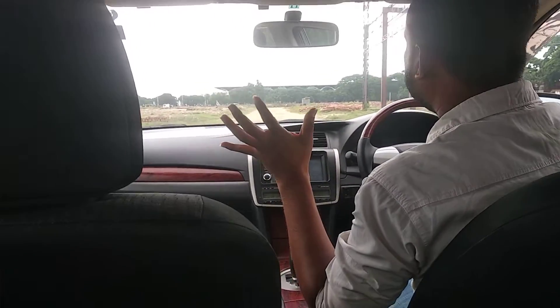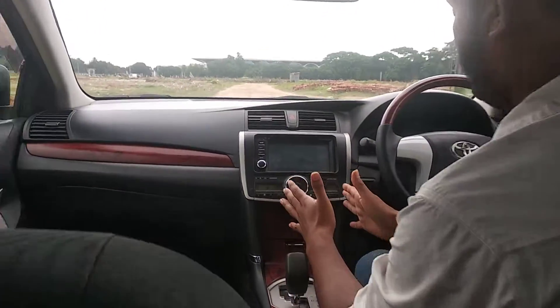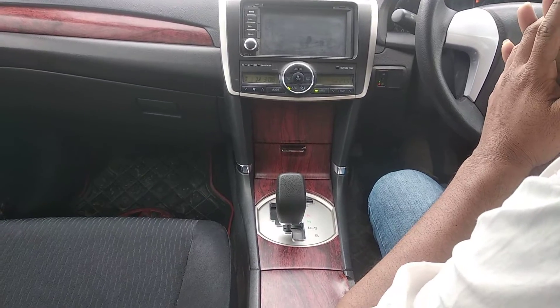I have to check this out: DVD panel, gearbox, balloons, suspension, socket — everything is all okay, perfectly.